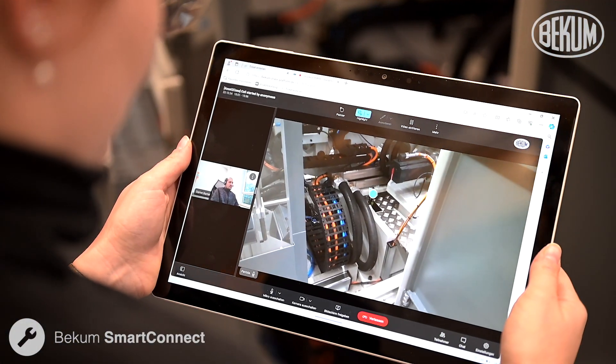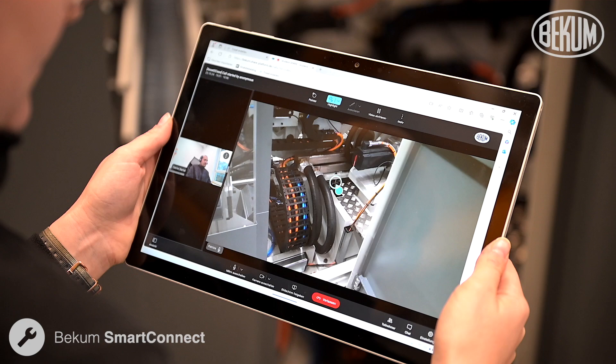The technician marks the specific component in real time and explains what needs to be done.